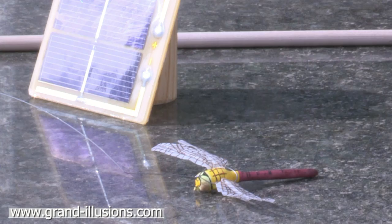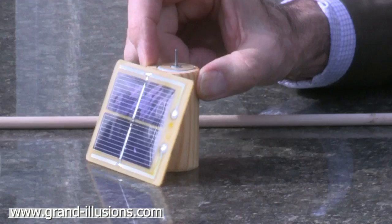Here's a solar-powered toy for your garden. It's a dragonfly, which will flap all day long — well, not all night long as you'll see, but all day long — using just a little solar panel which is embedded in here.